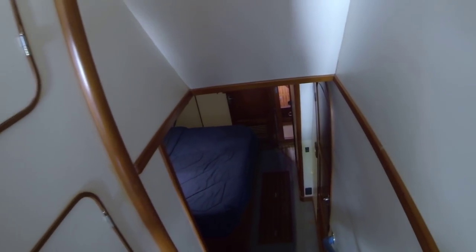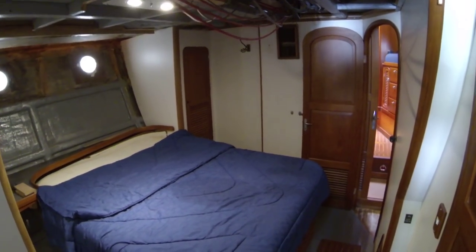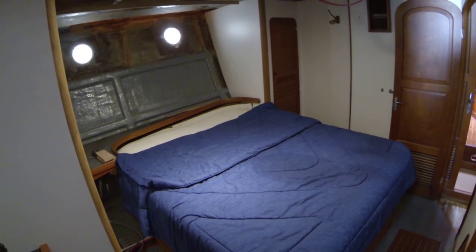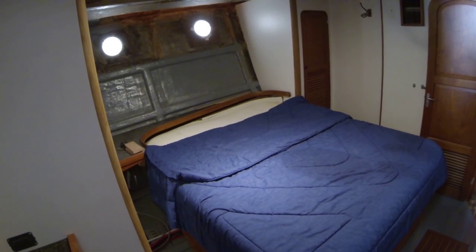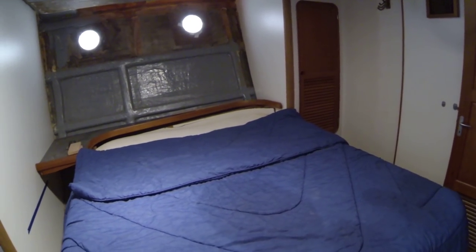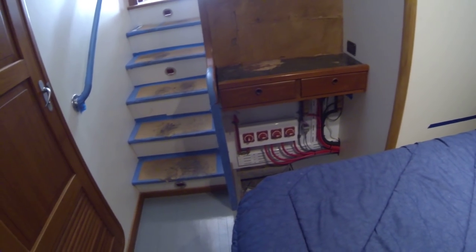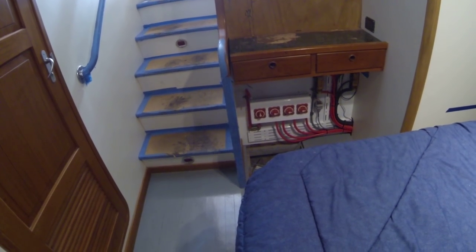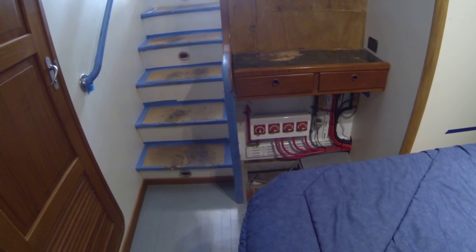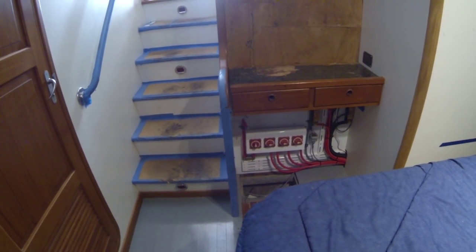So down into the master cabin — nice big spacious midship cabin with a nice big bed. Underneath the bed there are five 8D gel cell batteries, all in parallel together, which makes for a big amperage capacity. Underneath the vanity unit is the control panel for selecting where the house battery goes — either to the inverter, up to the wheelhouse, or the anchor windlass.